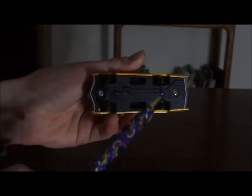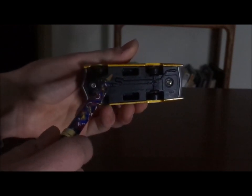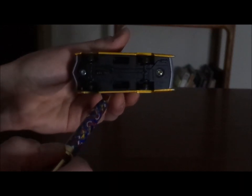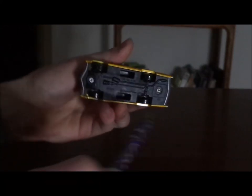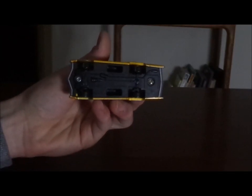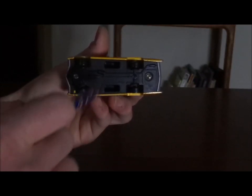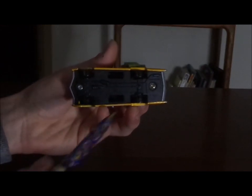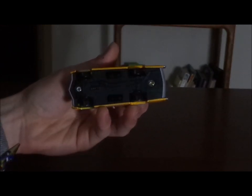On the undercarriage, we have 'Mattel Disney/Pixar made in Thailand.' Oh, and I also forgot to mention the exhaust pipe. And what in the name of Green Hills and Mobius are these holes for? Tell me what these holes are here for in the comments down below.